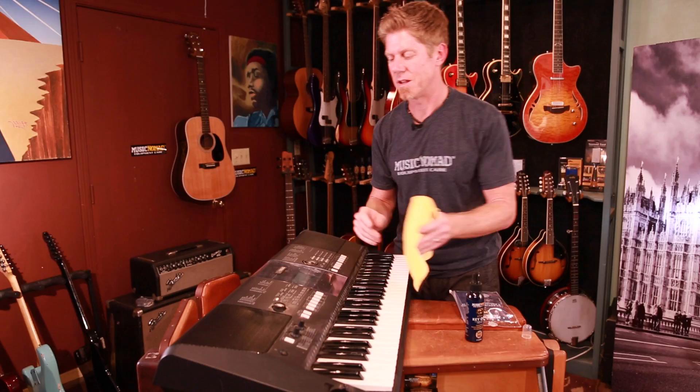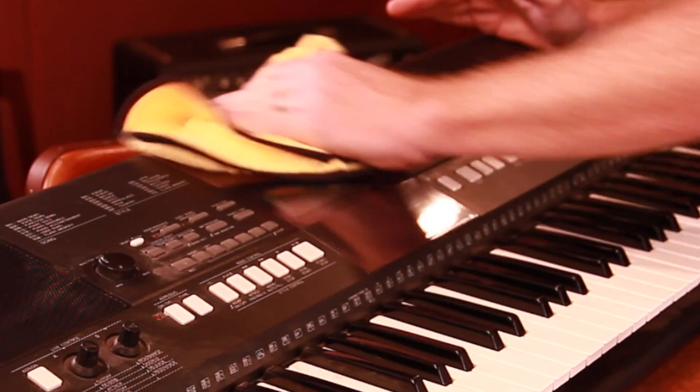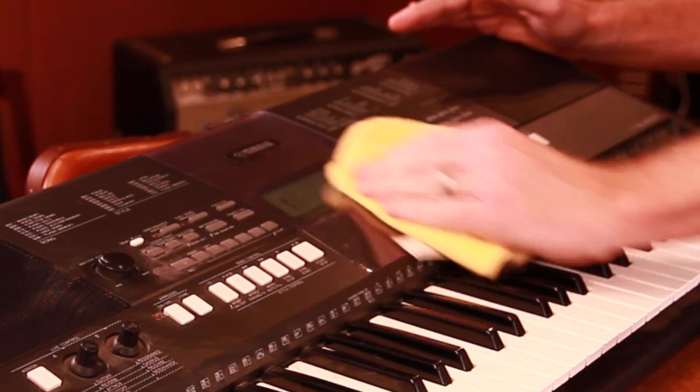Then you just start wiping down. The plastic on here looks very disgusting — sweat marks — and it all comes off right there.